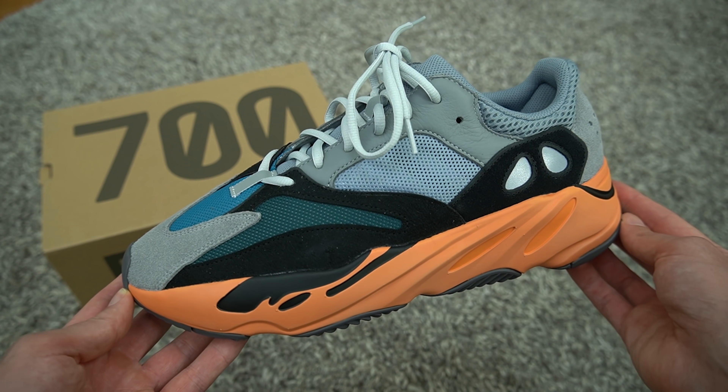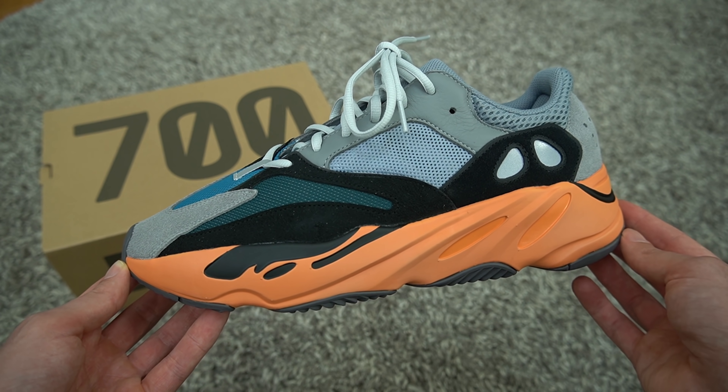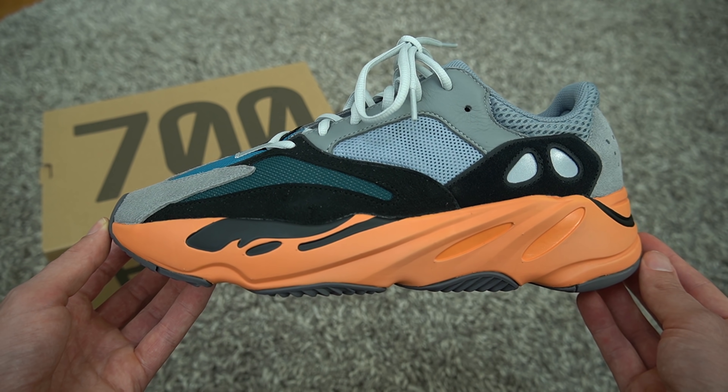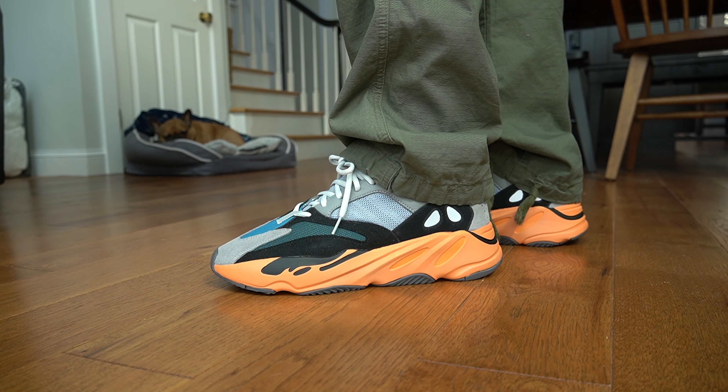I dig it. The V1 silhouette is my favorite Yeezy silhouette because of the materials — they're always premium. You have the buttery suede toe box, nice good quality leather up top, the design, the pattern, the way it looks. Honestly, the memories I've had wearing the Wave Runners — I wore them everywhere.